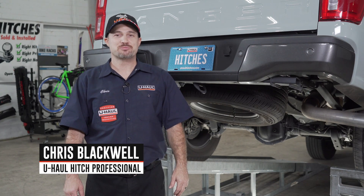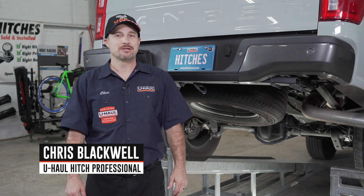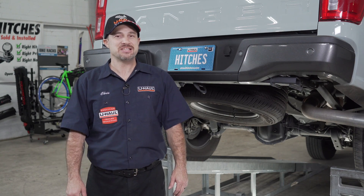Hello, my name is Chris and I'm a U-Haul Hitch Professional. Installing a hitch on your Ford Ranger can lead to some amazing adventures like biking or camping. You can even tow a U-Haul trailer just about anywhere in North America. Now let me show you how to complete this easy install.